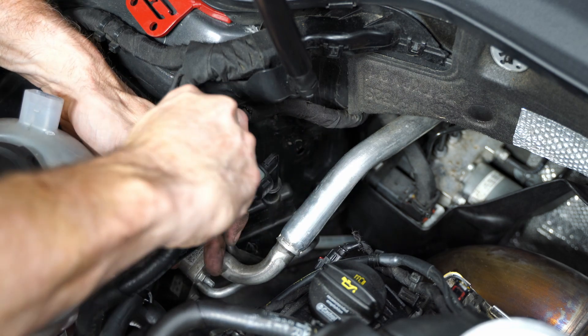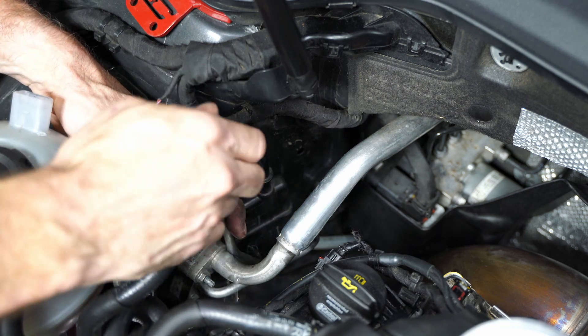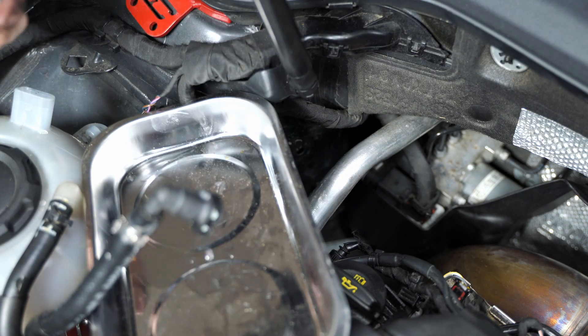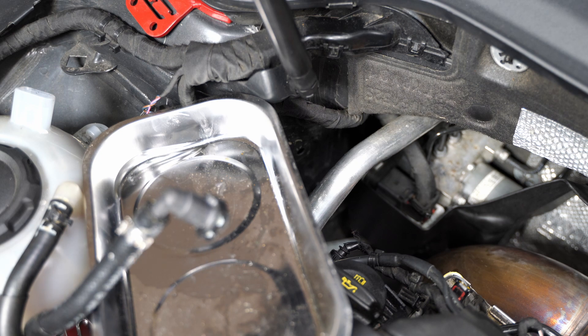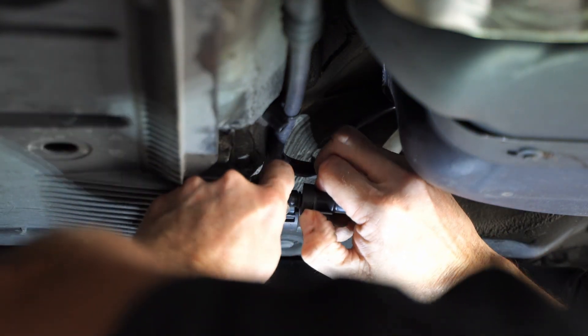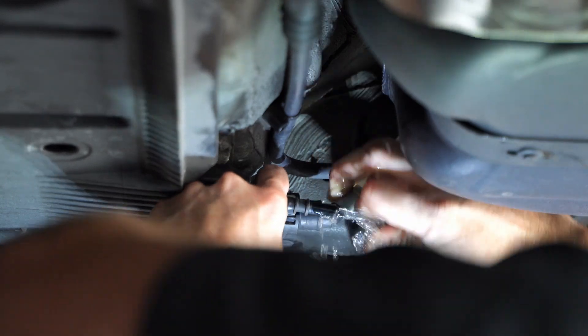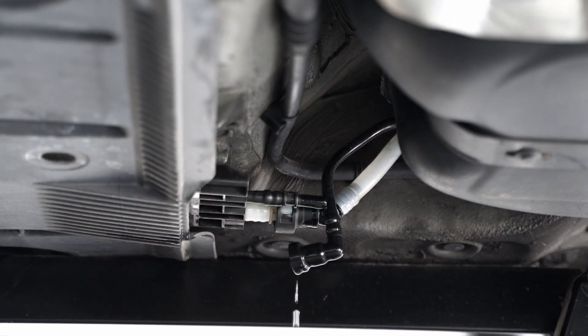Now I'm going to separate my fuel line. I already replaced my one-way check valve with a 90 degree quick connect fitting, so you may or may not need to do that. If you're pulling your whole fuel line out, you don't have to worry about this — you can just pull the whole thing out from the front. On the backside there is a connector that you're going to loosen up; it will drain some fuel there, so make sure you have something to capture that.